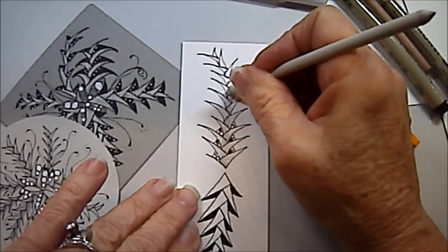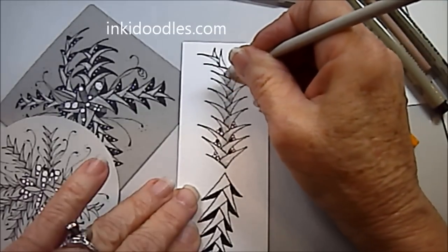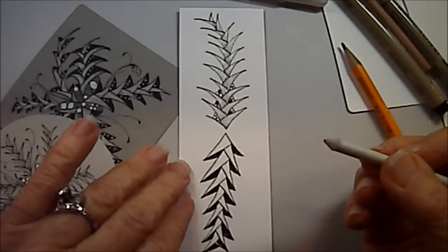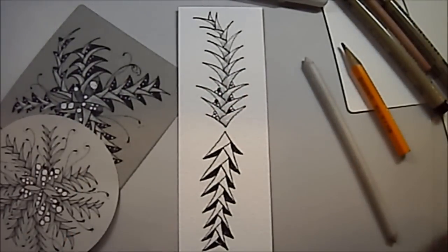I now have an online store at inkadoodle.com, and you can access the online store and get some of the tiles I use in my videos, and some of the pens if you're having a hard time getting them. You can go to the Inkadoodle store at inkadoodle.com — I will put a link at the bottom of this video for that.